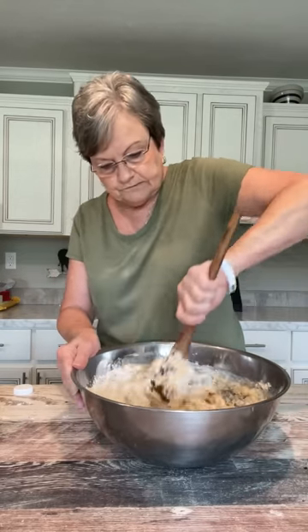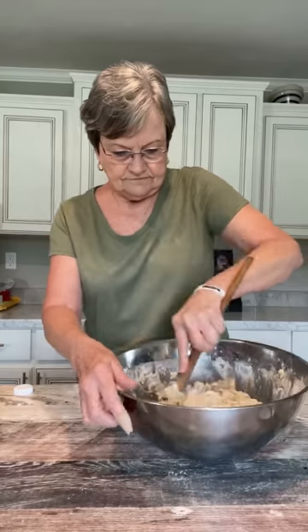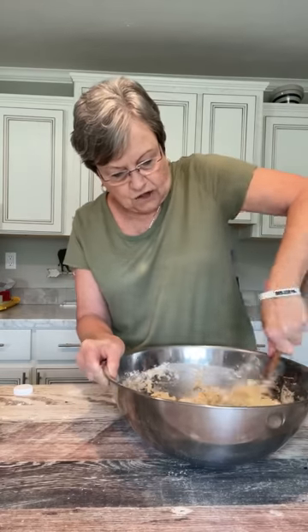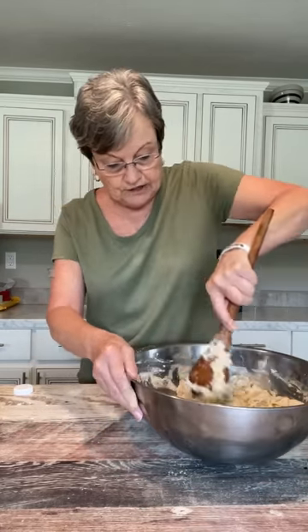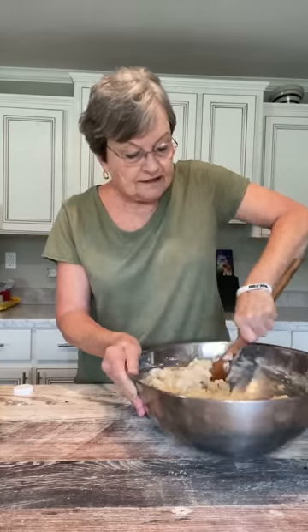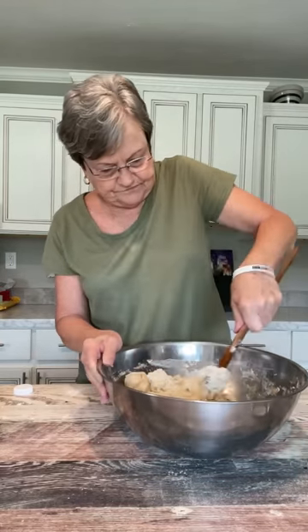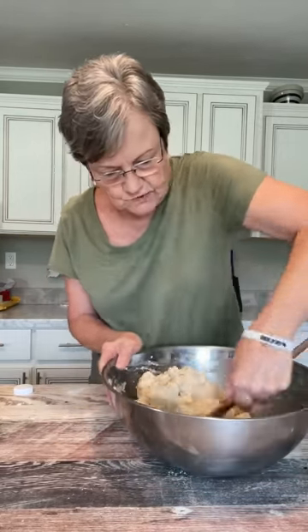Now I'm just taking a wooden spoon and stirring all of this together. After I get it all mixed, I'm going to put a towel over it — I put a cotton dish cloth. Eight hours again — you're going to just let it rise for eight hours. I want to make sure I've got all the flour from the bottom.